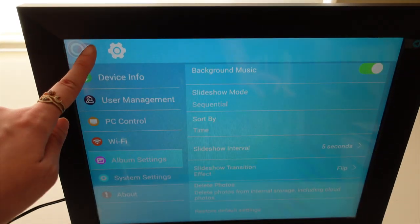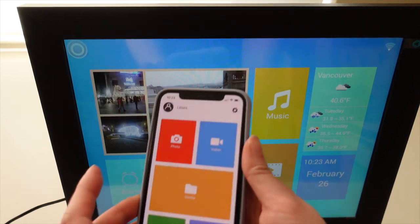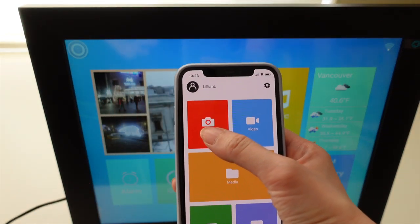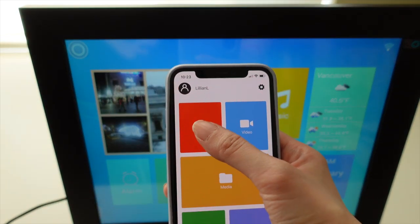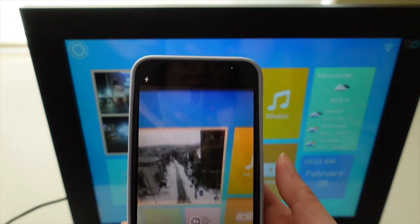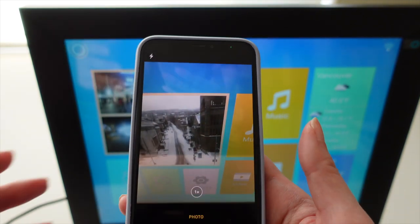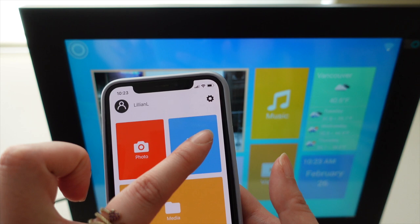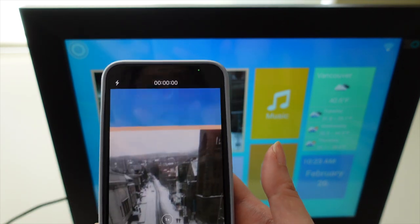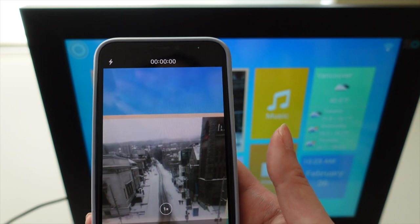Another way to interact with the slideshow is to directly access your phone's camera. If I click 'Photos' at the top, it opens my phone's camera where I can snap photos and send them directly to the frame. You can do the same thing with the video function if you want to take a video and immediately display it on your frame.